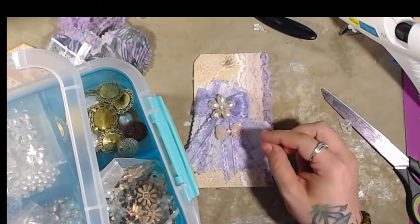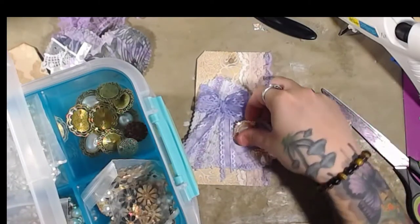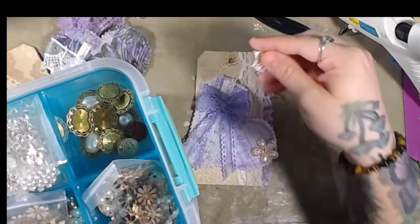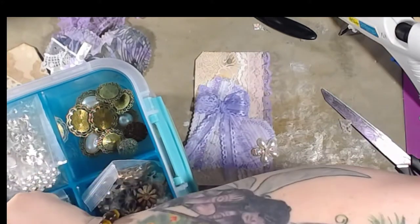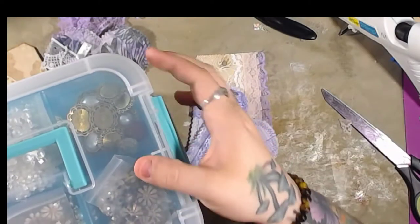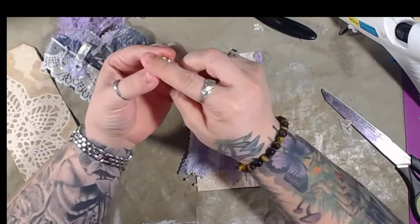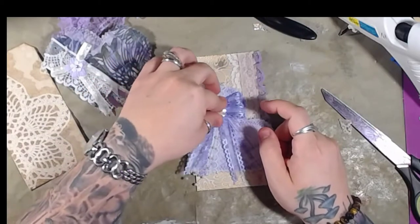I still like the flower better, but I like the bow on the bow though - that's cute. Oh, I think I like that one the best! I'll show you guys this up close so you can see it. It's got like a little kind of divot in there and it works really well because of the knot on the bow - that actually works really well.